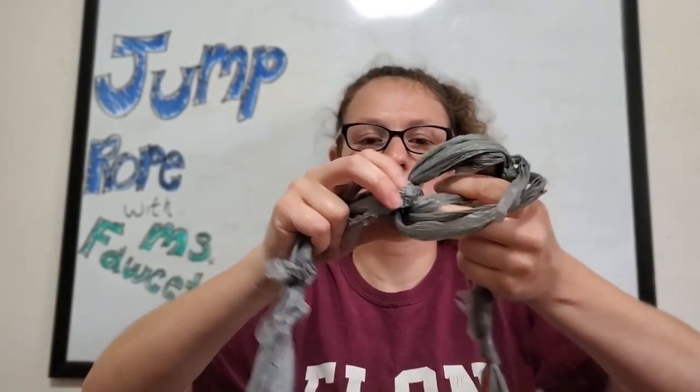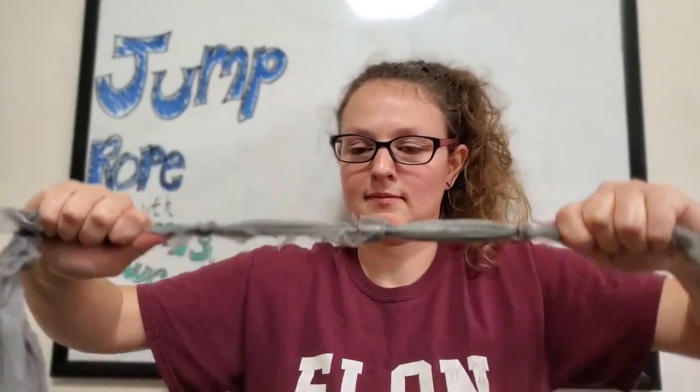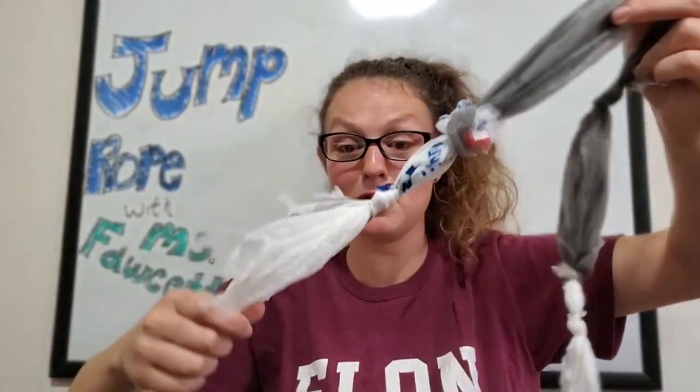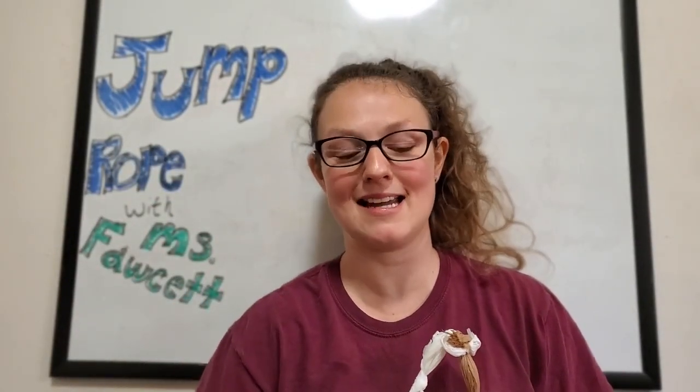Getting there slowly but surely. There we go — I have most of my jump rope done. Now if you're gonna use this, it's going to feel really light, so we need some way to make it heavier and weight it down. This is where your duct tape comes in.